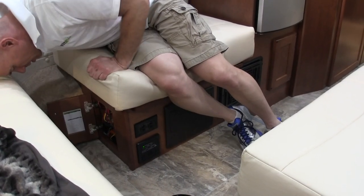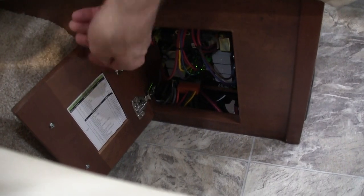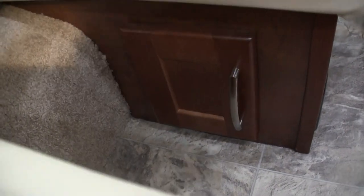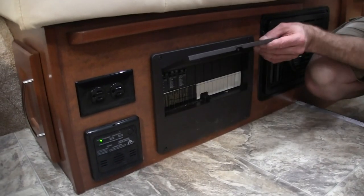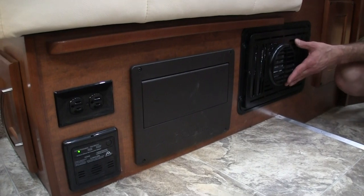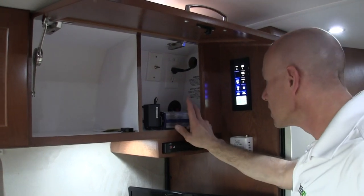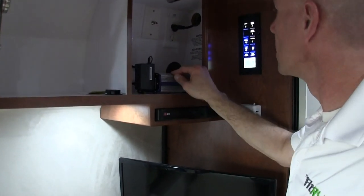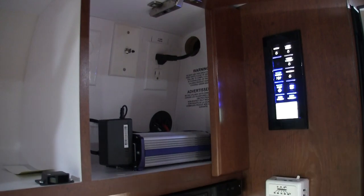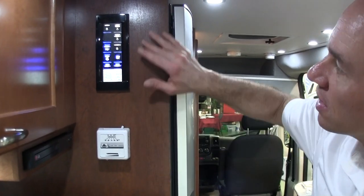Nerd stuff: under this cabinet there is a whole bunch of electrical components. The Pleasureway uses all multiplex wiring — Cat5 cable running throughout — which saves a lot of weight but may not be what you're used to. That is the circuit breakers for the 120 volt, a propane leak detector, and the output for the furnace. Up top there's an inverter that runs the Blu-ray player and the 24-inch TV, a powered antenna, and the refrigerator plug. There's also a standard old-school thermostat.